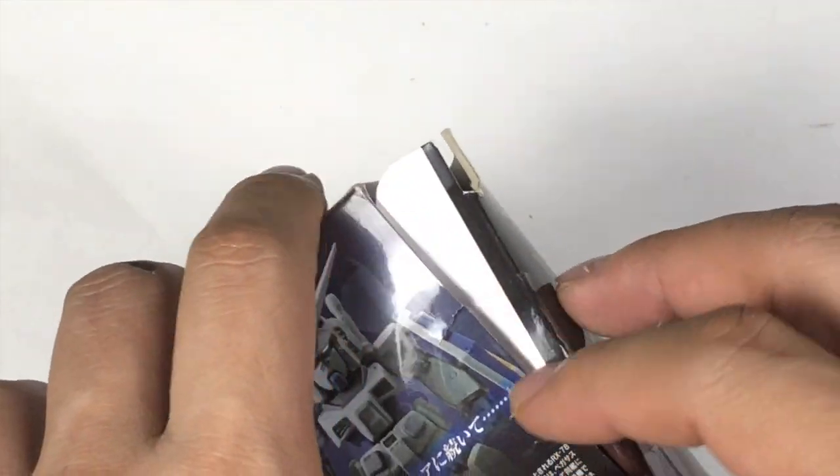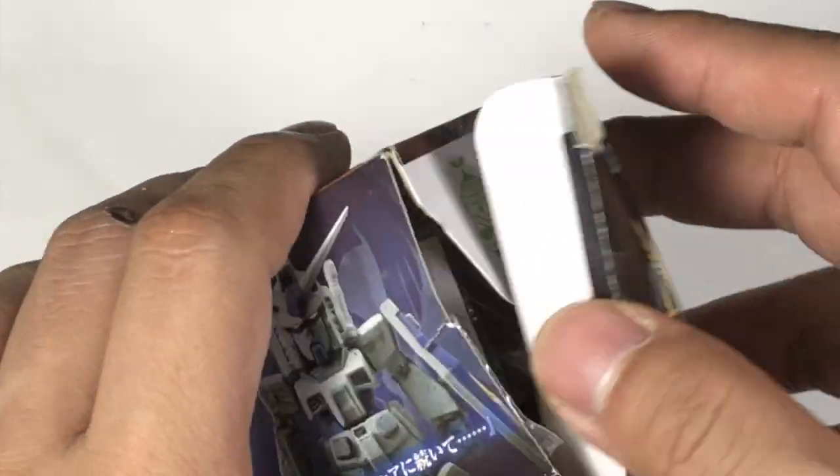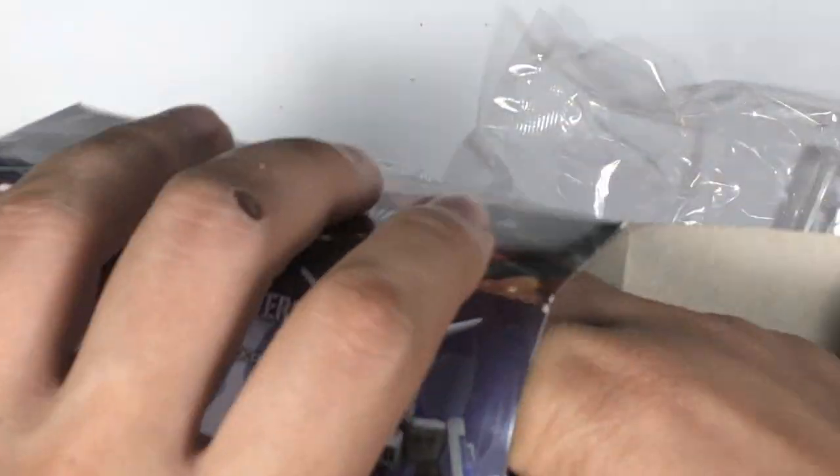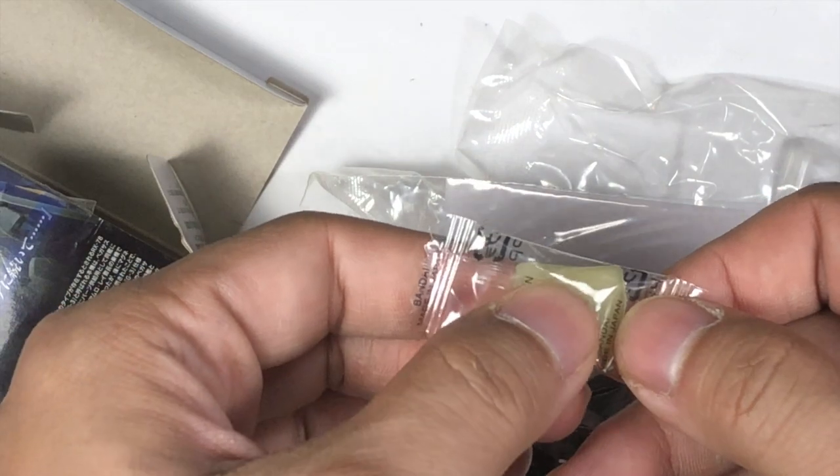Different from usual - there's coarse tape down here. At least this looks more neat when I open it. So as you can see, everything inside - the sheet is sealed.